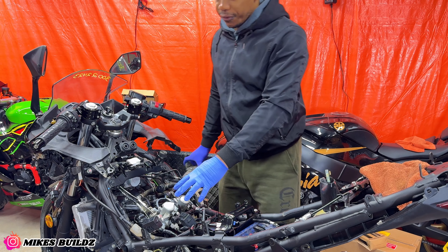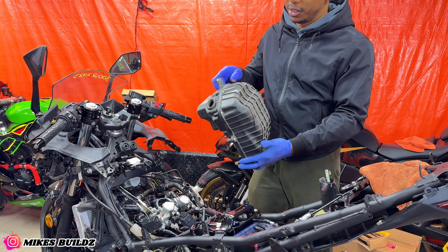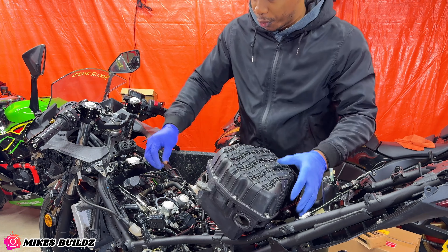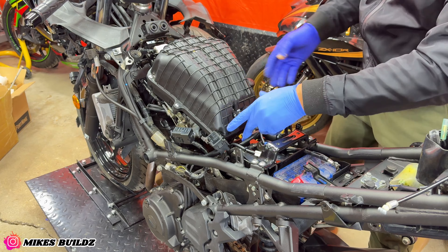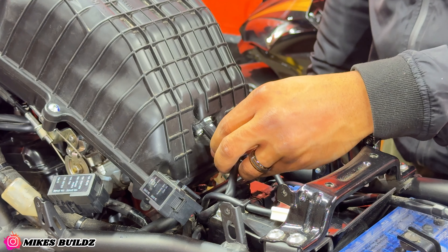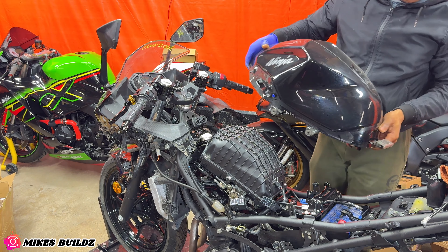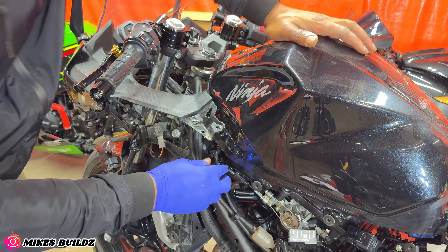With the fuel rail installed, it's now time to install the airbox. As you can see it's quite filthy, so we're going to clean this up. Now it's cleaned up — we're going to remove the plugs we put in, connect all the hoses. Now I'm ready to install the gas tank. Now I'm going to connect the fuel tank breather hoses.